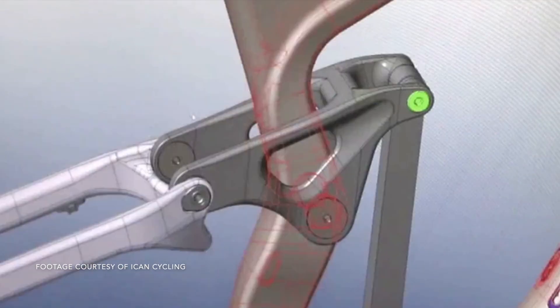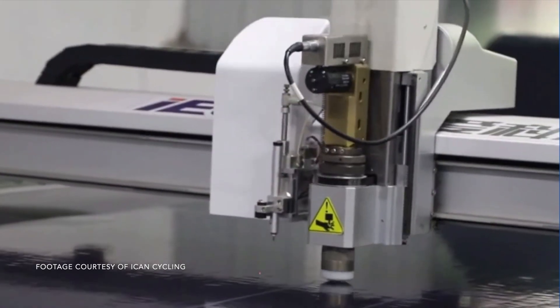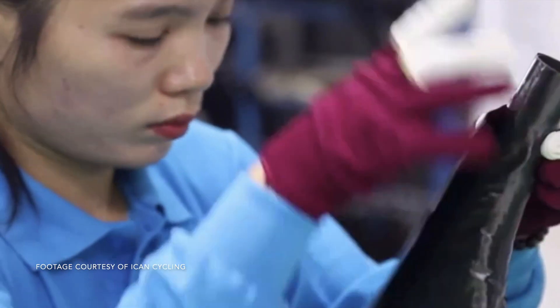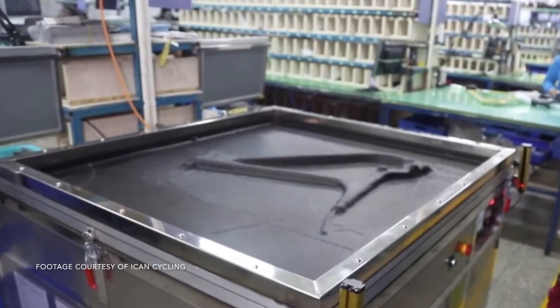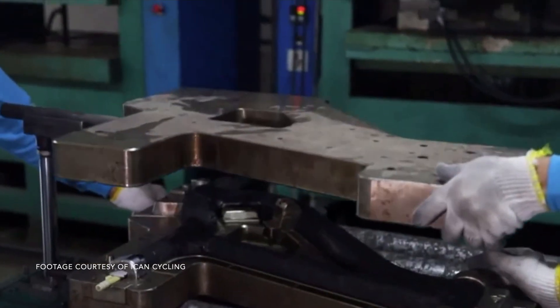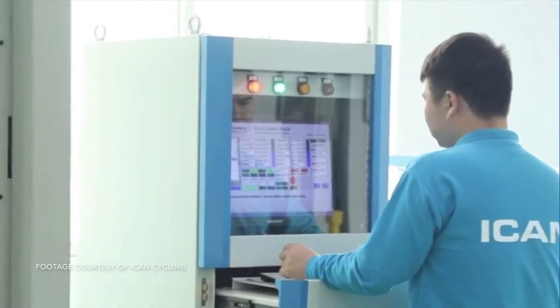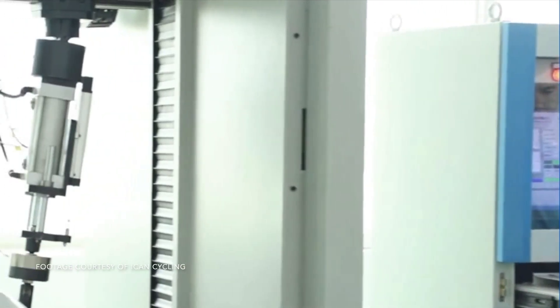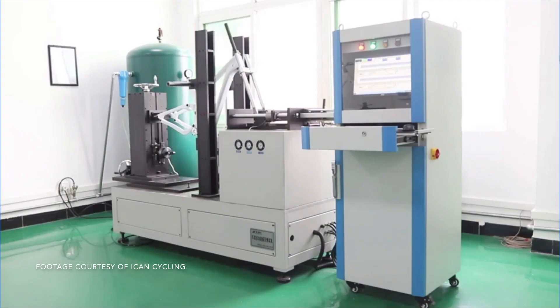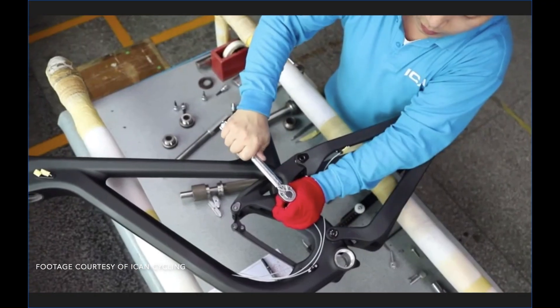The process starts off with a computer CAD program where they design the frame. Next we see a laser cutting process which prepares the carbon sheets. Each frame is then hand laid, heat molded, and pressed to perfection. The frame is then cleaned up and ready for rigorous quality control testing. Once passed, final assembly takes place and all the hardware is tightened to spec.